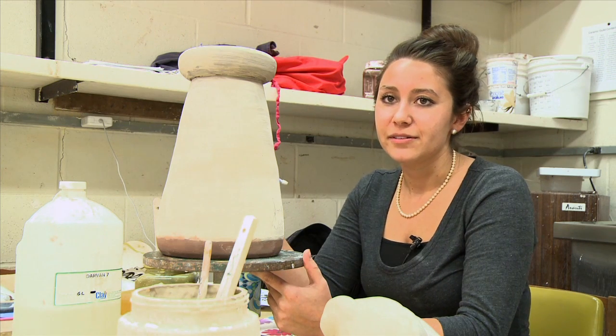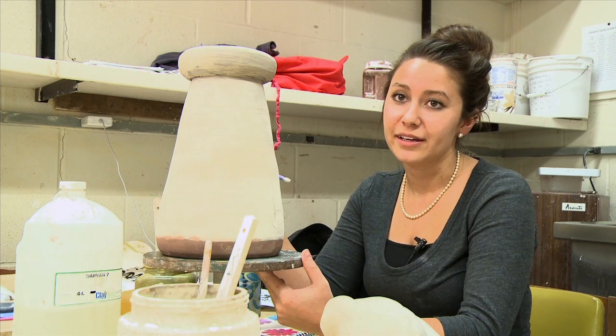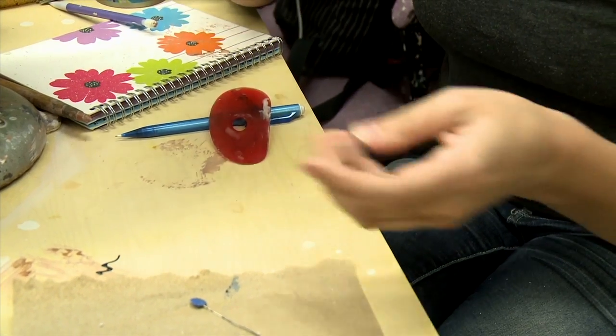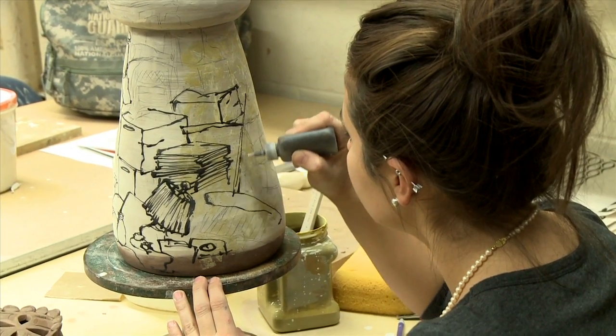The Ceramics Guild is an opportunity for students who aren't taking a clay class, or who are taking a clay class, to come and work in clay. I joined the Ceramics Guild just to be more involved with the clay community at the school. It's very meditative, what a lot of people say. You don't have to throw on the wheel — you can just come and make stuff.